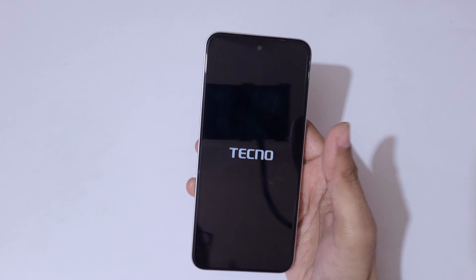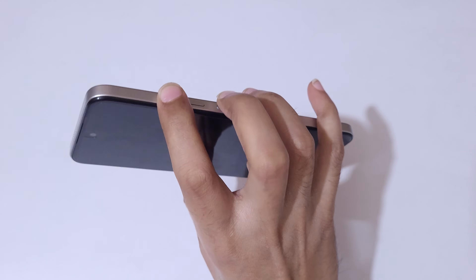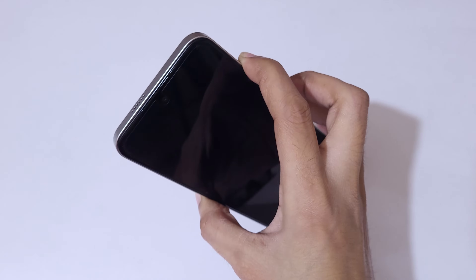To do a hard reset, first press and hold the power button, then tap on power off to power it off. Now it is powered off. Now press and hold the volume up and power button together — press and hold it.